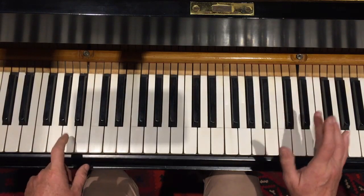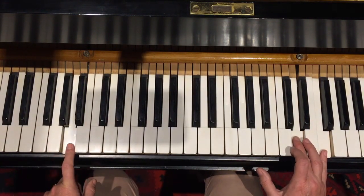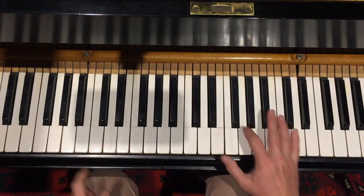And then we're playing these two notes just again. One, two, three, four. On your five, six, you're playing the D and F again.